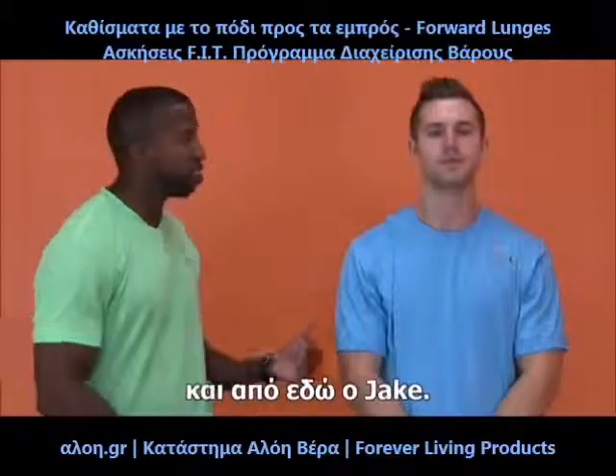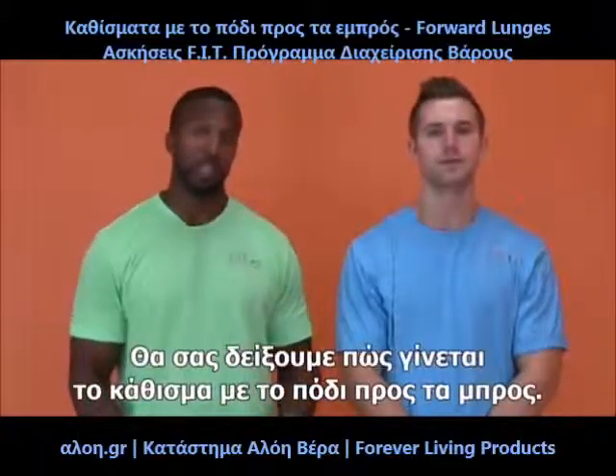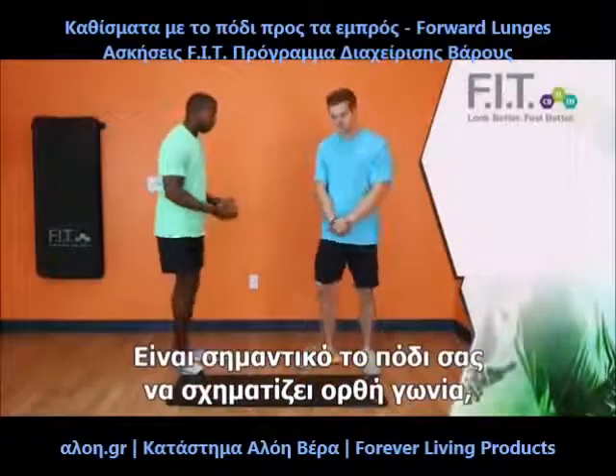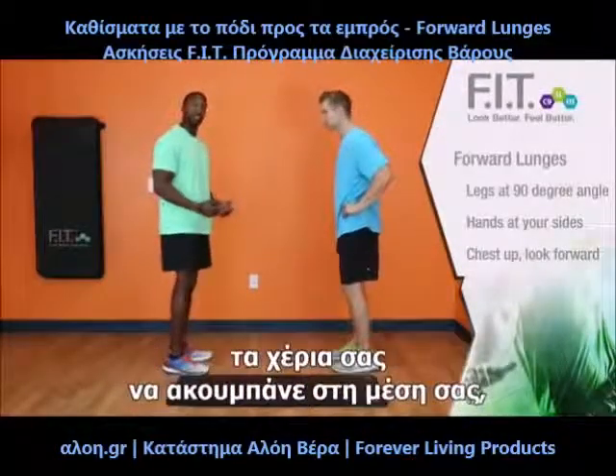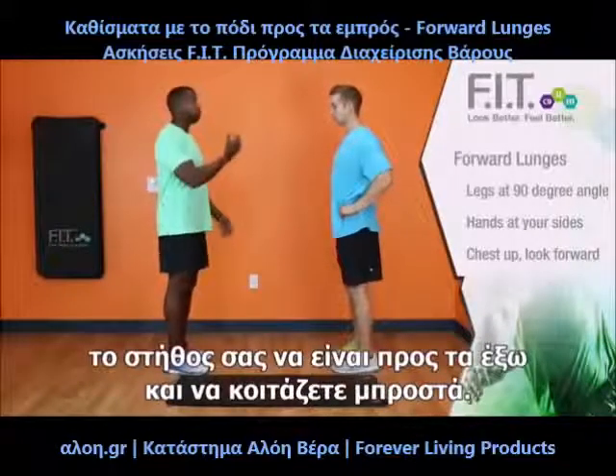This is Terence with the Forever Fit Team, and this is Jake. We're now going to demonstrate a forward lunge. It is important to note that when you do a forward lunge, your leg is at a 90 degree angle, your hands are at your side, you keep your chest up, and you look forward.